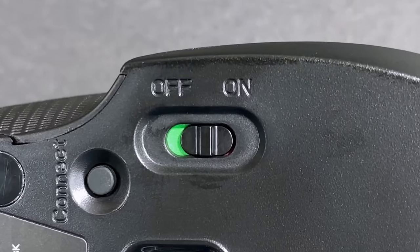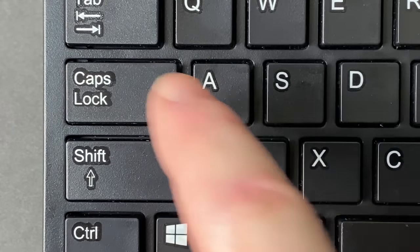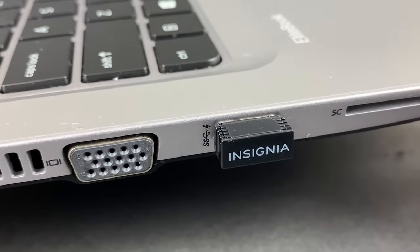Then slide any power switches on. Your keyboard may not have a switch, as it's typically powered by pressing any key. Finally, plug the USB transmitter into any free USB port on your computer. Your computer may take a moment to recognize the new hardware and install any needed device drivers the first time you connect.